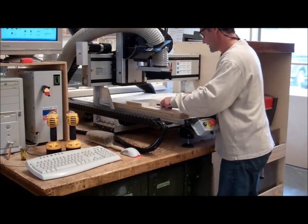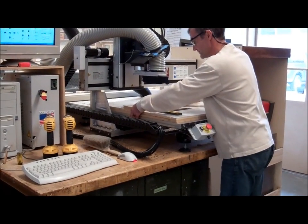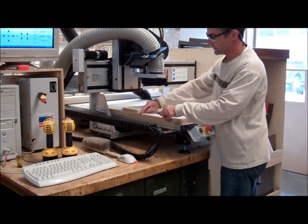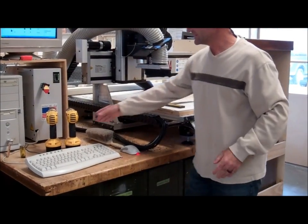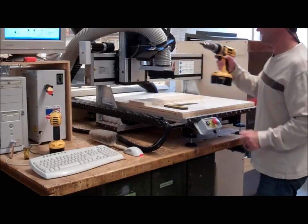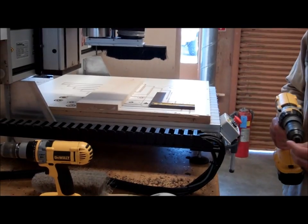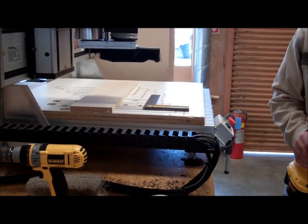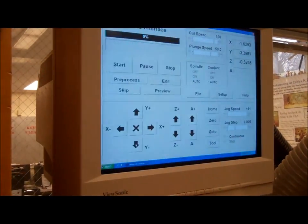I put my wood down on the tabletop. I've got double-sided tape underneath it to hold it down as the pieces come out. I'm going to use a square to square it up to the table. Next I need four good pilot holes — I'm going to put them in the corners — and screw it down, making sure my screws are out of the window of where it's going to run. The board is fastened down and taped.